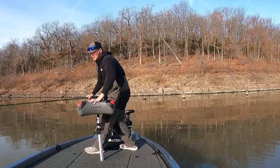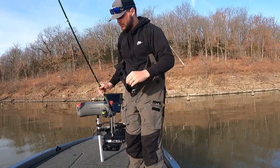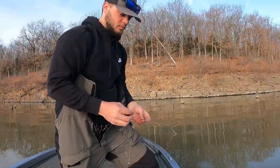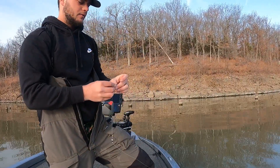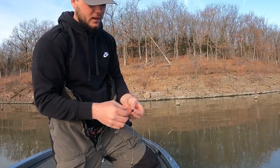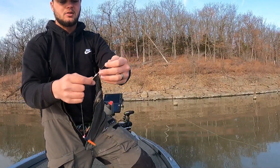Alright guys, we are back at it today. We are going to try the same blue and orange color Buddy Water Bait — I'll show you here in just a second. We're trying this blue and orange color. Yesterday I fished with it quite a bit, went through four colors, and this one seemed like it outperformed all the rest of them.